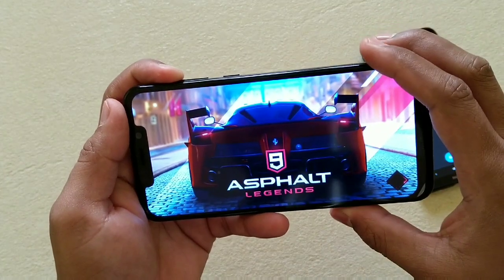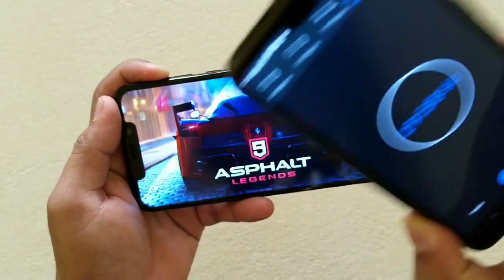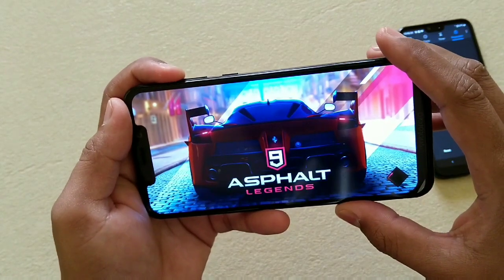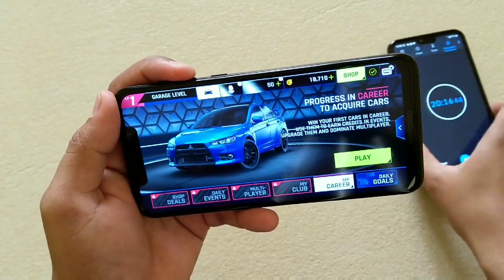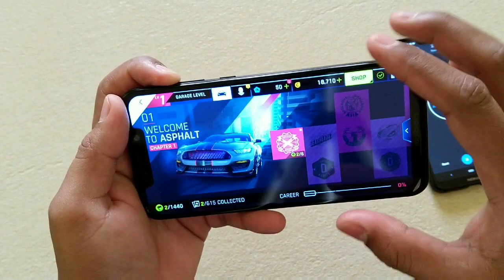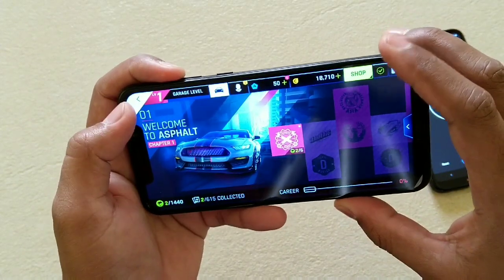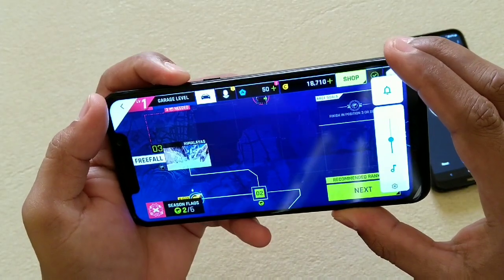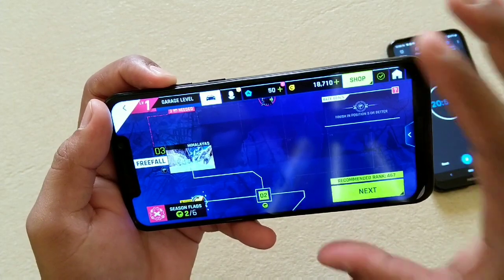The touch response was not that good when playing PUBG. It was far better on the Nokia 6.1 Plus, but the Nokia 6.1 Plus really lacks in battery backup. Now let's start Asphalt. When I installed it, it started at the highest graphic level, unlike PUBG which started at the lowest. I set PUBG to medium. One thing I really liked about this phone — the sound is awesome.